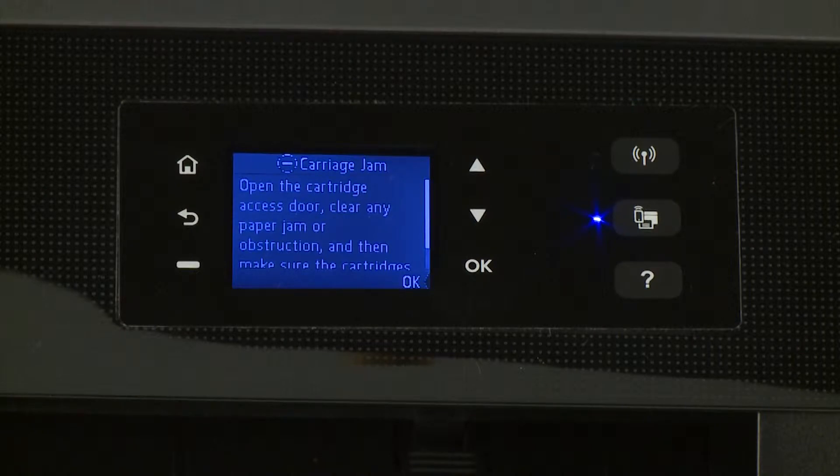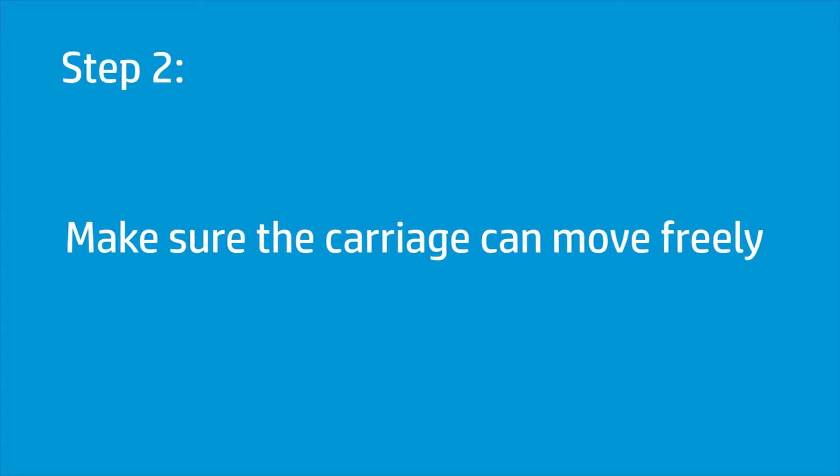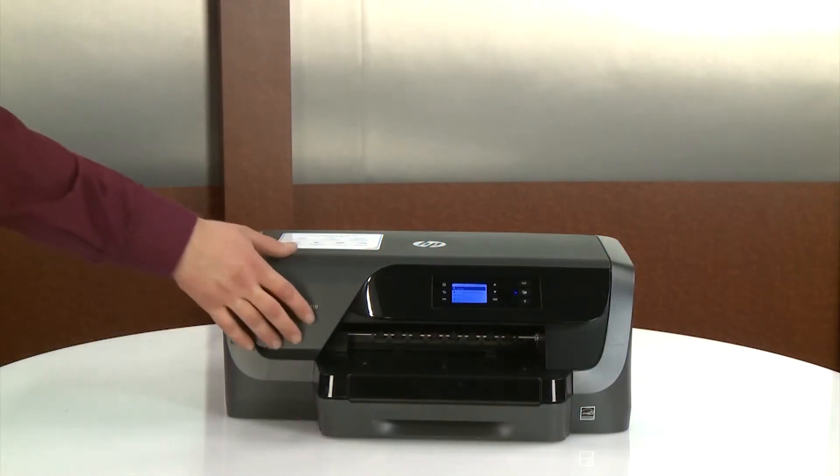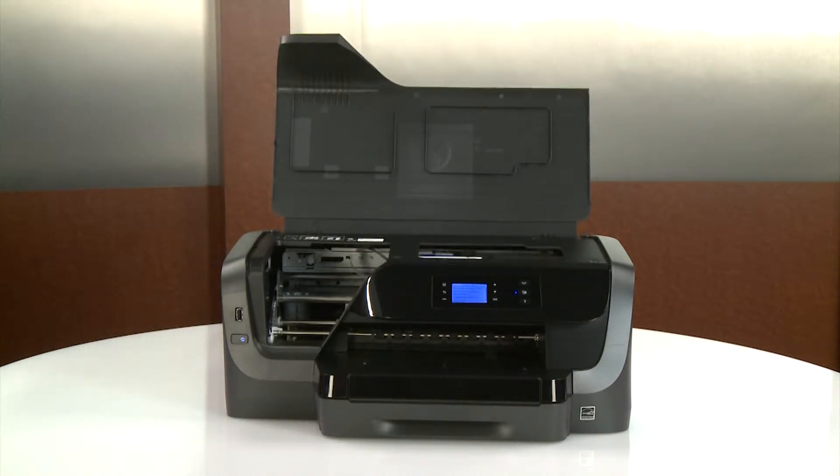If there is still a carriage jam error on the printer, continue to the next step. Make sure the carriage moves freely across the width of the printer to make sure no jams remain. Open the ink cartridge access door. Wait until the carriage is idle and silent before you continue.